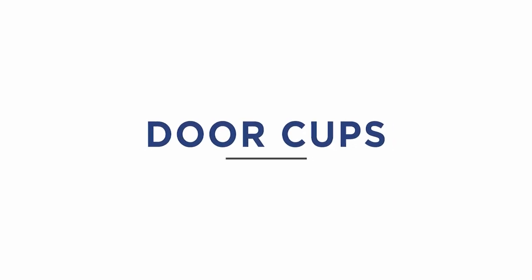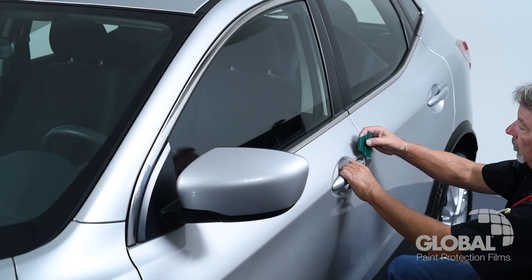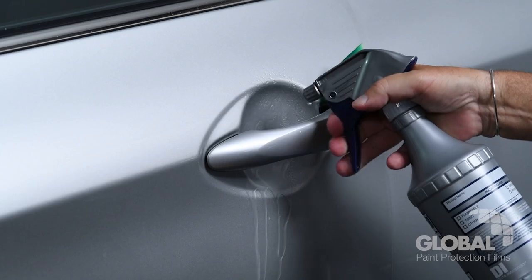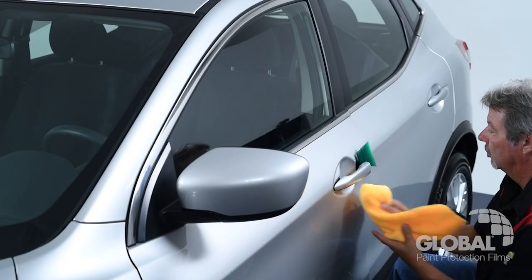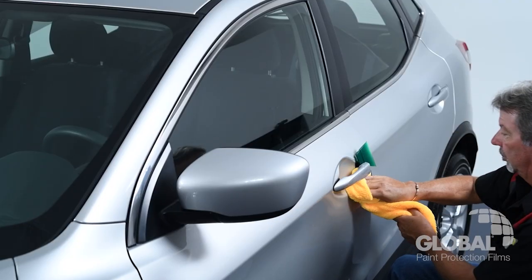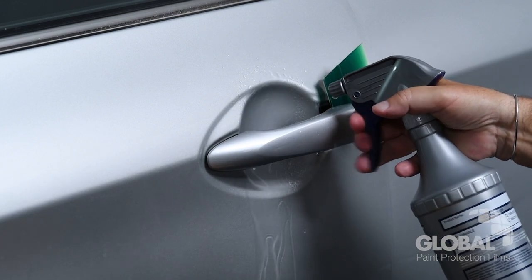Door Cups. When installing door cups on some vehicles, you can create more workspace by using your squeegee to hold open the door handle. To get started, make sure you thoroughly wet the surface with your installation solution. With a clean, dry microfiber towel, wipe the installation area thoroughly. Then spray the door cup area with installation solution.